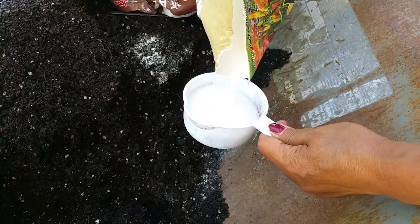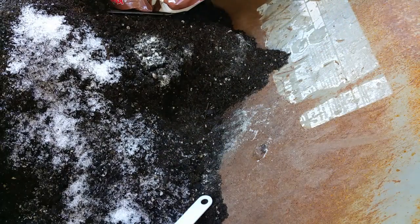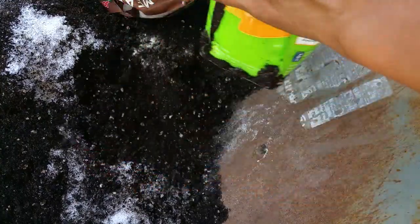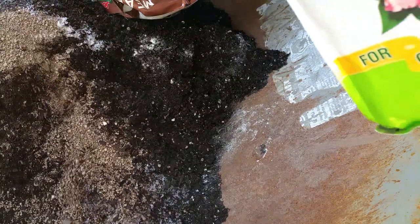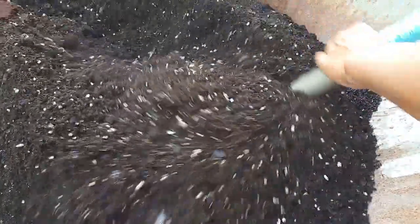The bag I have here is a 50-pound bag. Since you're creating your own recipe, it is your own recipe — there is a recommendation on the bag, but in this video we are creating our own soil recipe. Always use lime because it gives a balance in the soil. Now that everything is in, let's go ahead and mix this properly.